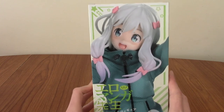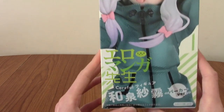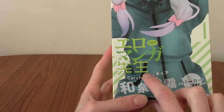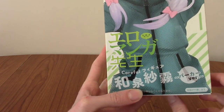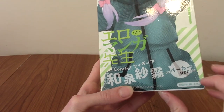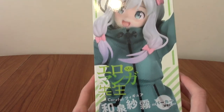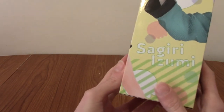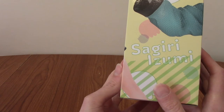We'll take a quick look at the box. There's a close-up of her face, and it says Eromanga - and I think that says Sensei, but I can't read kanji. And that is her name, but again I can't read kanji. But that does say Parka version, which Parka obviously is coat, which is what she's wearing. And there it says Sagiri Izumi - that is her name, and that is her hand.